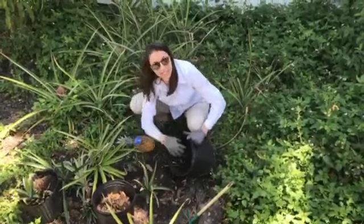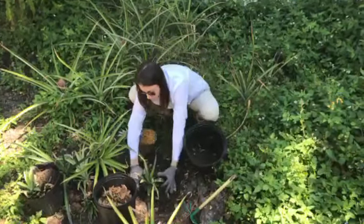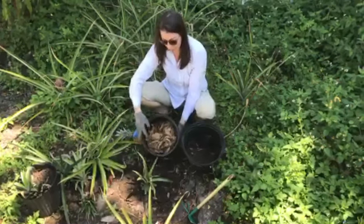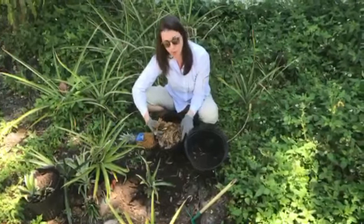Pineapples like it really acidic, and so they don't mind the native acidic soils. Once I have that topsoil there, I'm going to add some leaves. You might have oak leaves like I do, or other types of leaves — maybe pine needles, pine straw. And this is going to make a great mulch.